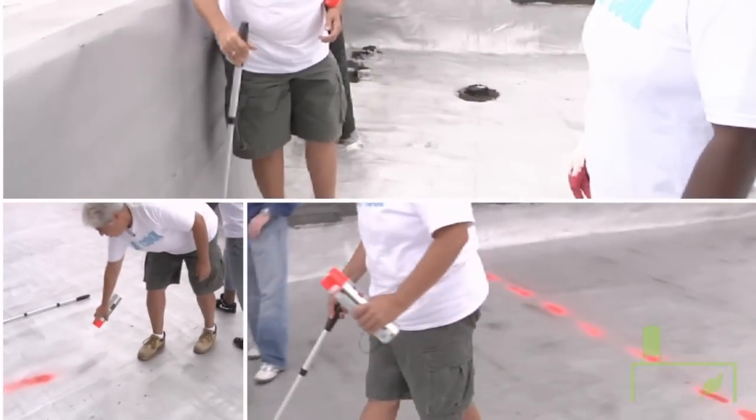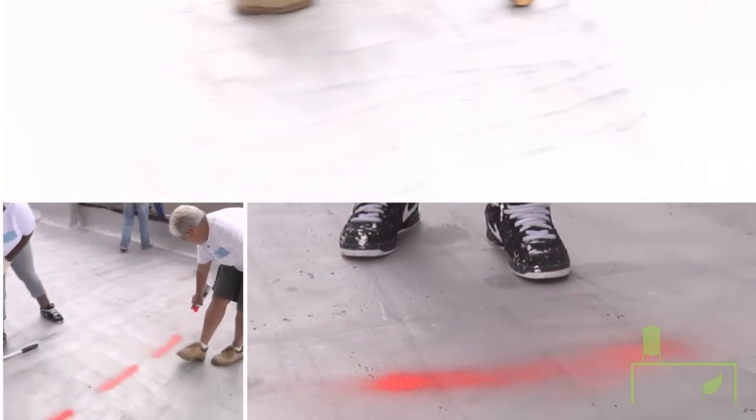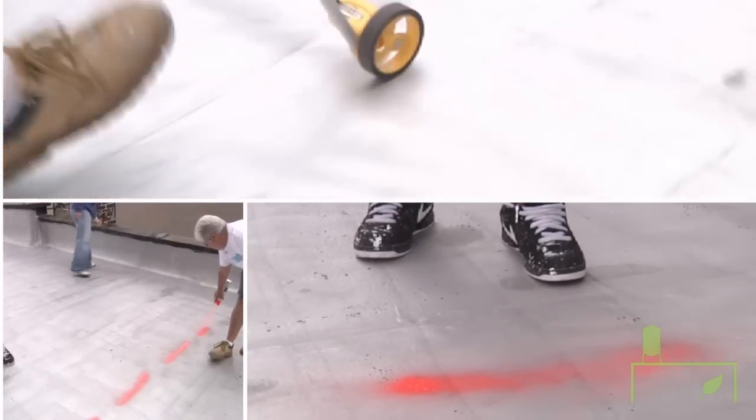Then you grit it. Every hundred square feet, you use a measuring tape and measure off these different pieces.